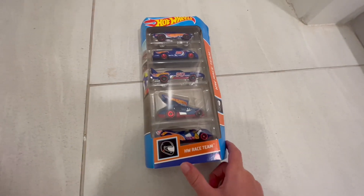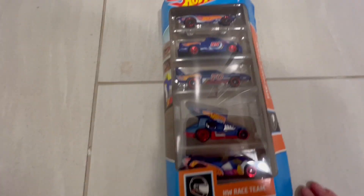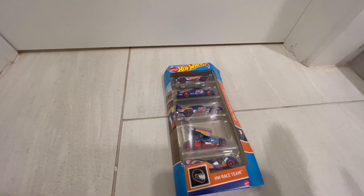The Hot Wheels Race Team — put it back in the box, looks pretty much brand new. Yeah, okay, that's pretty much it. Bye and thank you, peace!